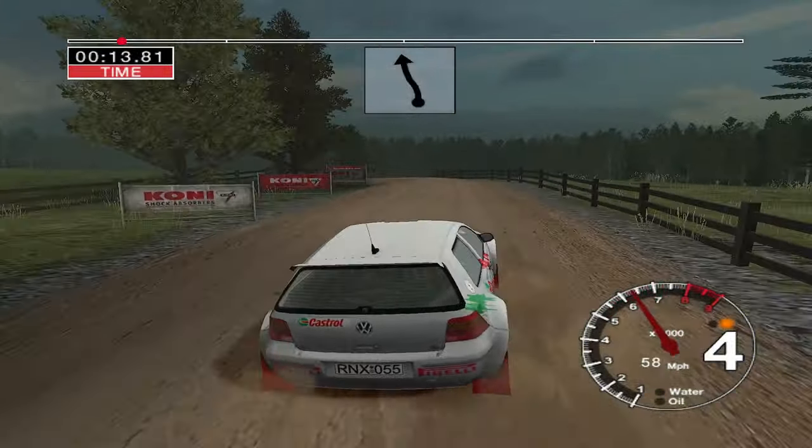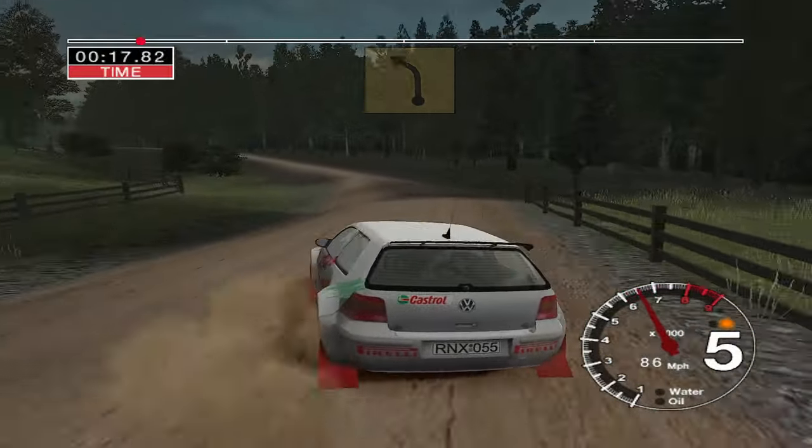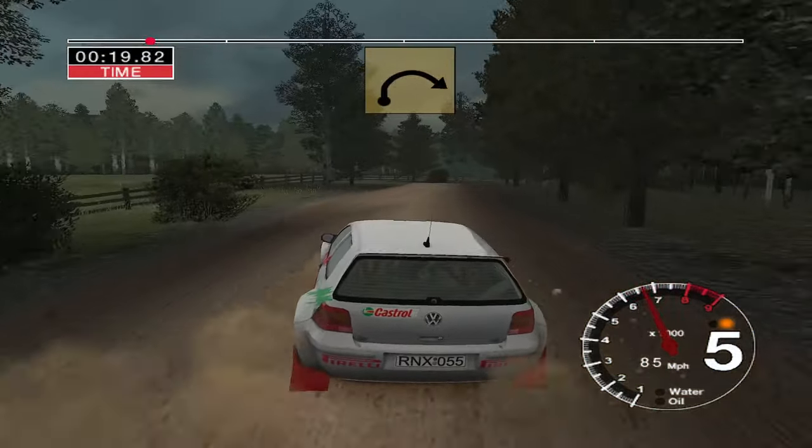30, 6 left. Opens over crest. 30, long 4 left. 50. 30, very long 4 right tightens.